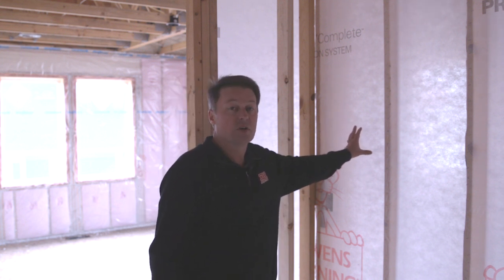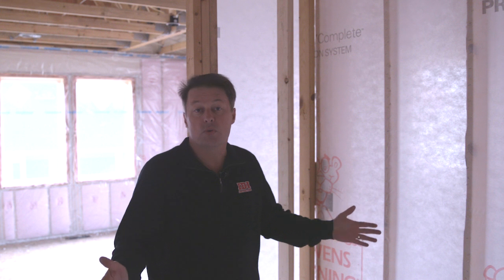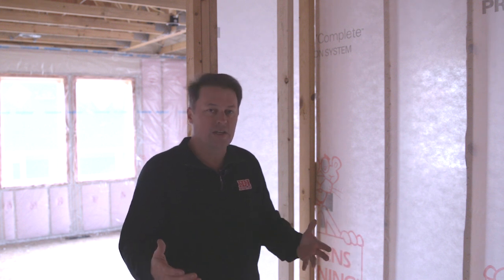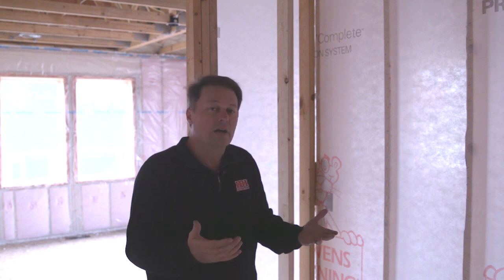This is great when you start thinking about the ability to separate one room from another — you have relatives over, you have a home theater next to a bedroom, things like that. These are the things that really upgrade a house and make it better. As a builder, these are the things you want to be showing your customers, because they separate one house from another in the end.